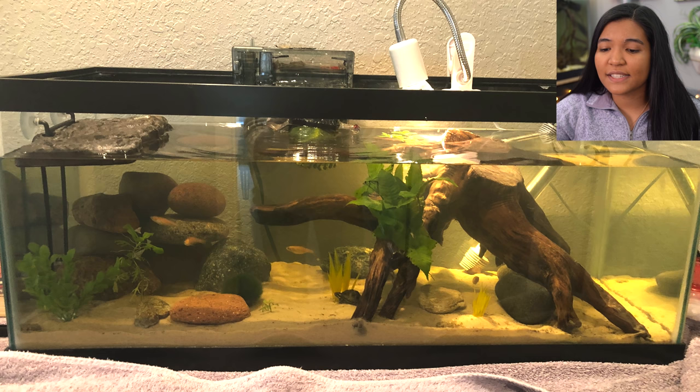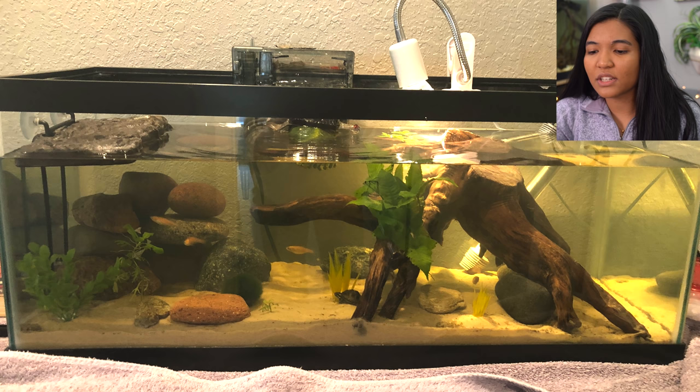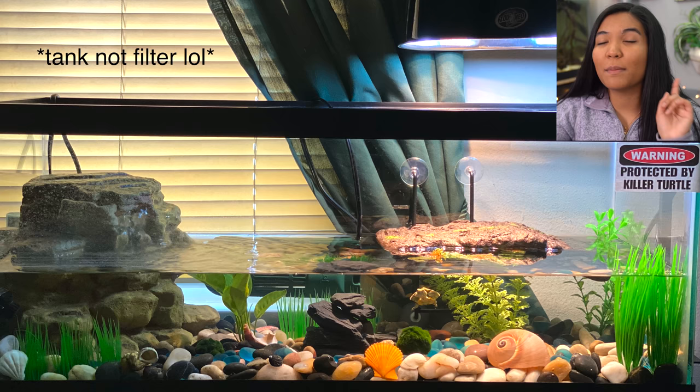First up is a tank from Alissa in Michigan, home to a hatchling musk turtle. This is just such a wonderful little setup — you can see the musk turtle there in the middle, super tiny. Alissa mentioned she actually hatched this turtle from its egg, which is super cool. I love the stump in here, there's a basking light over that area where the turtle can get out and bask, and also another basking area on the left. Really great setup.